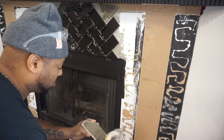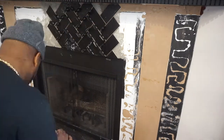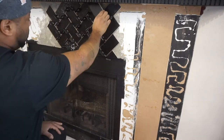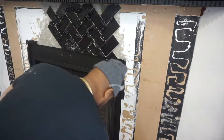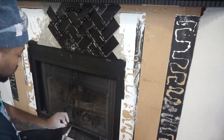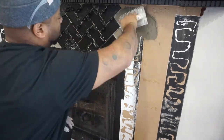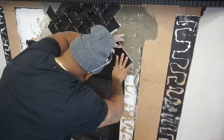Even though I'm going to be using black grout, I wanted to make sure everything looks very proportionate. The spacers I'm using for this herringbone pattern are one-eighth inch spacers - it's fairly big but not too big. It gives it an overall nice spacing so when you fill it with grout you'll still be able to get a nice contrast.